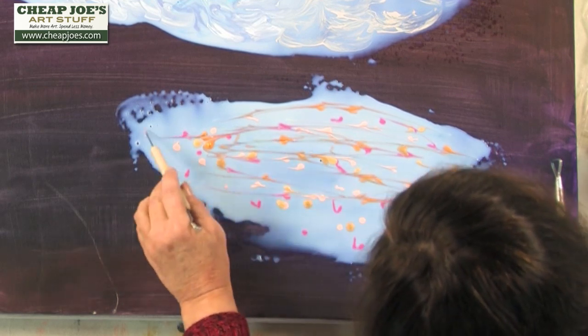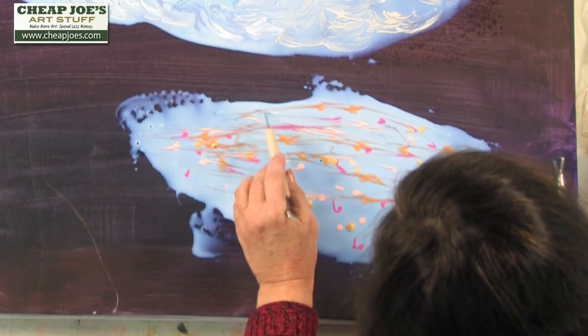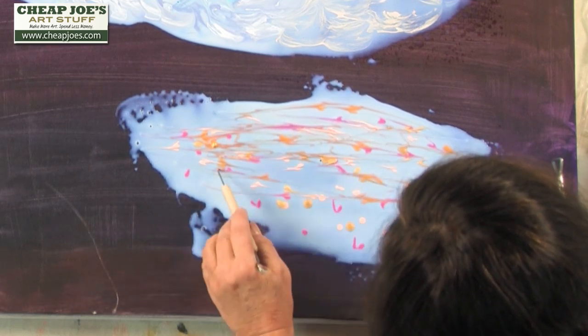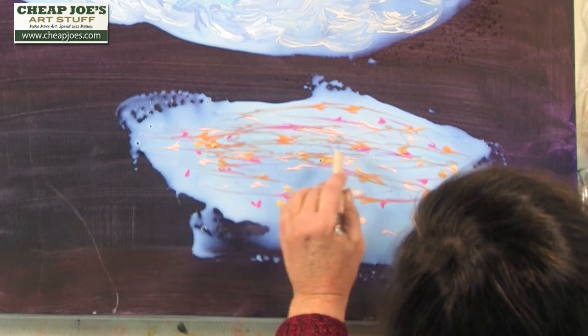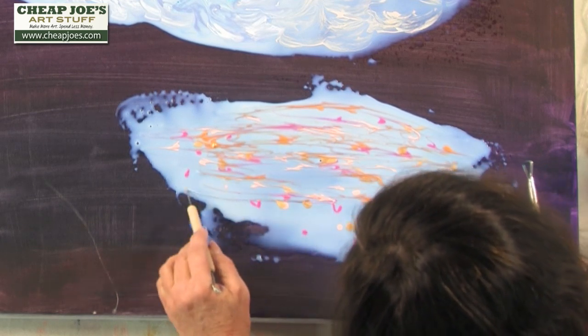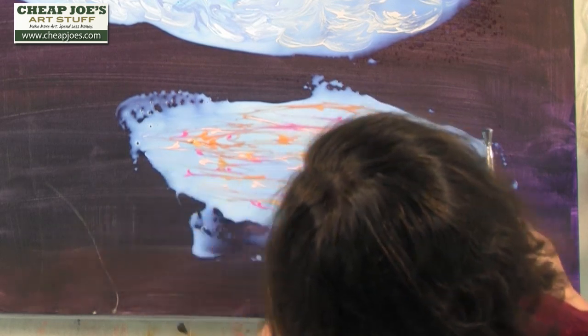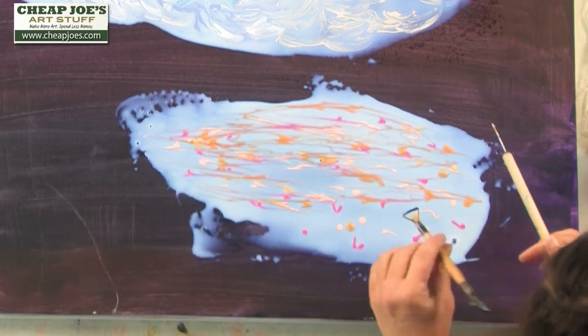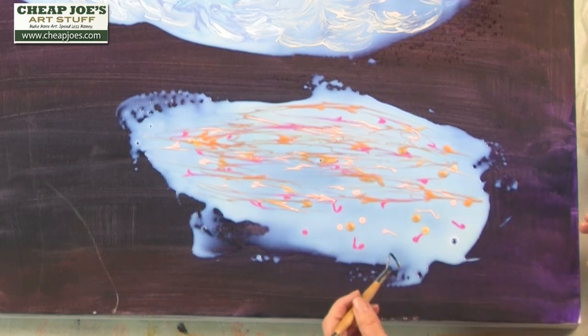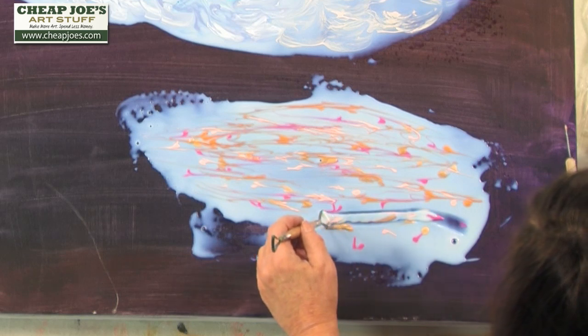I'm just doing a demonstration so I'm not going to spend a lot of time on this. But you can see how the lines just really stay in the gel. When the gel dries, those lines will be sitting on top of the canvas. Now this is another sculpting tool, and on the bottom part I'm going to show you how it would look if you dragged it.